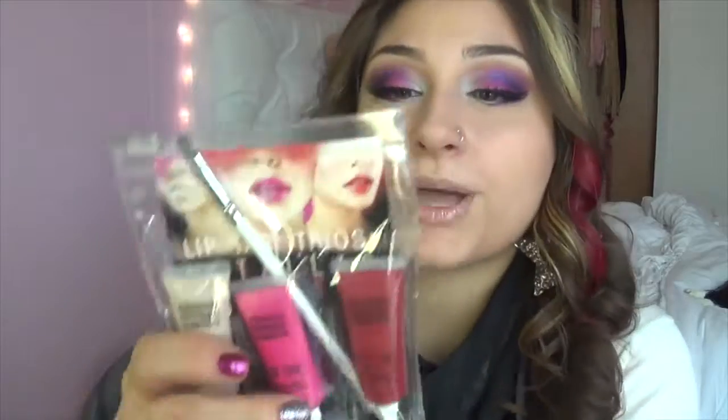So this is the metallic collection. On the back, it says: dab the tiniest bead of LipTar Metallic onto the tip of the number 010 Precision Lip Brush. Number two is: apply LipTar Metallic to the center of the lips and blend outward to the lip line. So we're going to try this. I'm going to do all three of them for you so you can see what they look like. And I'm going to leave one of them on for a couple hours and then come back and let you guys know how it stayed on.